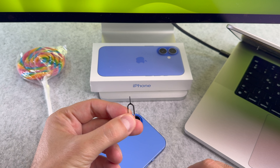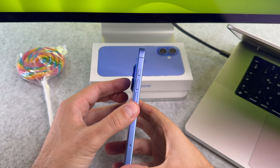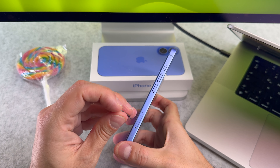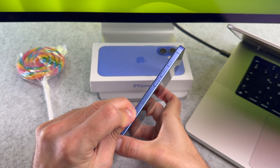Now turn your attention to the side of the device where the sim tray is located. Find this hole next to it. Gently insert the sim card ejector tool into this hole and apply a small pressure.